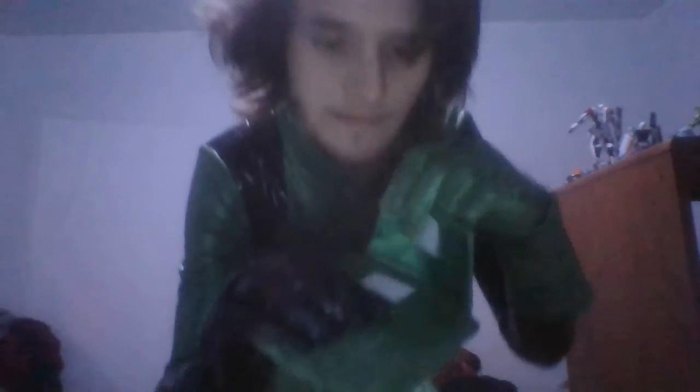It also did come with a leg bag, but it's very difficult to put on because it does not fit my leg very well. But you can put stuff in there, like your phone, when you're out at a cosplay con.